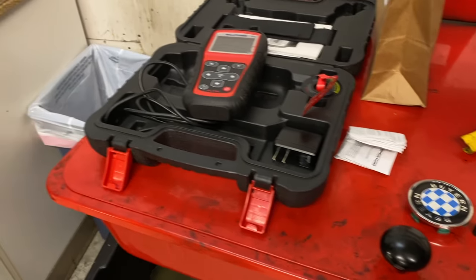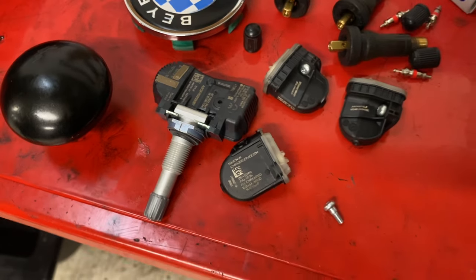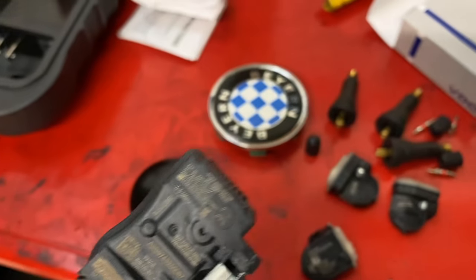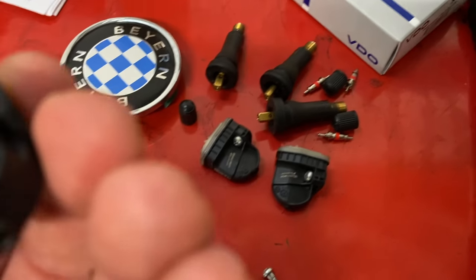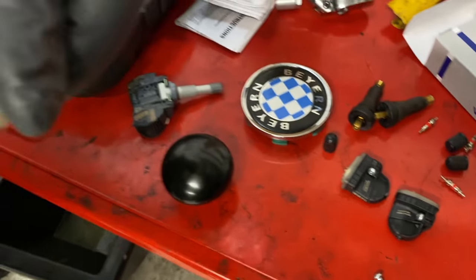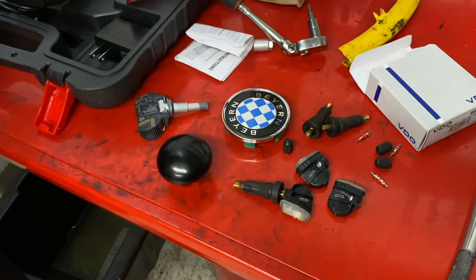You have to look these things up, of course. Here's the factory one — it's a little bit different. You can see the way the mount is constructed with the valve stem — it's a totally different setup. This new one is screwed on the bottom.